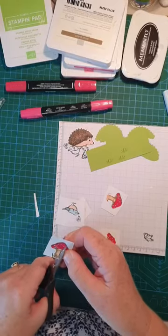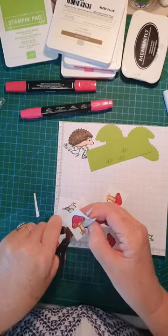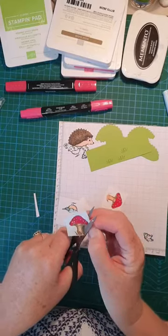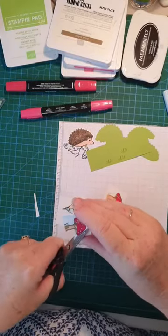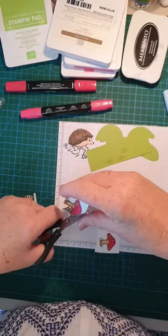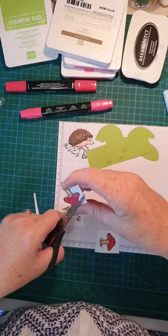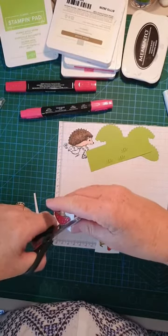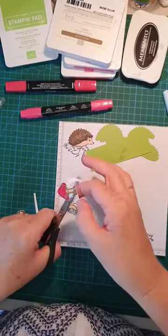Now I'm just cutting out our little pieces. Remember when you're passing your cut, we move the paper not the scissors. You can cut two ways: you can leave a little wide edge, or you can cut very close to the border, which is what I'm doing today. I'll very quickly cut my mushrooms out.